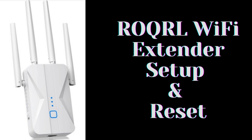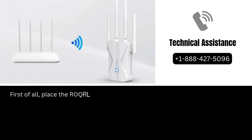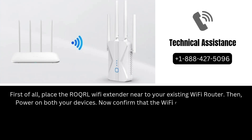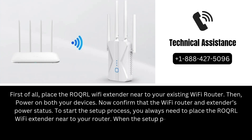Let's start the setup process. First of all, place the ROQRL Wi-Fi extender near to your existing Wi-Fi router, then power on both your devices. Confirm the Wi-Fi router and extender's power status. You always need to place the ROQRL Wi-Fi extender near to your router to start the setup process.